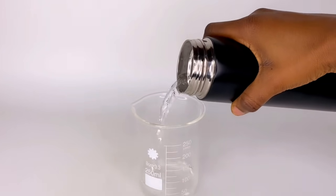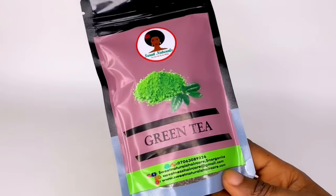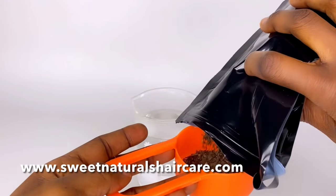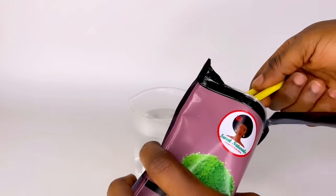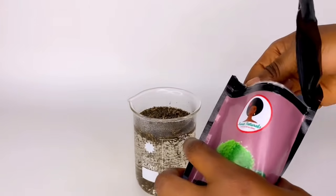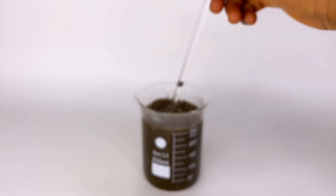To begin, grab a beaker or bowl — whichever you have — and pour about 250 ml of hot water in it. The main ingredient for this recipe is green tea. I bought it from a website which I'll be leaving on the screen and in the description box. We are going to use two tablespoons of green tea leaves and pour that into the beaker containing the hot water, then stir to combine.